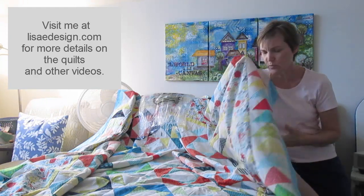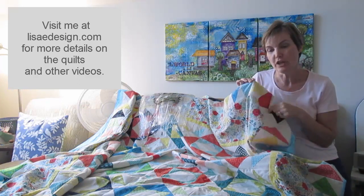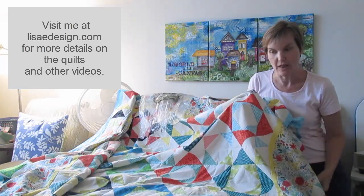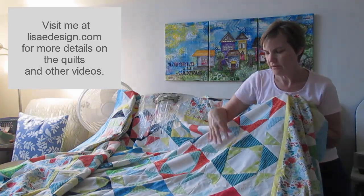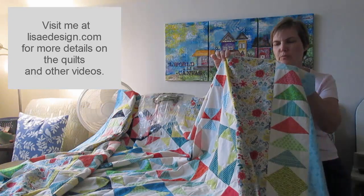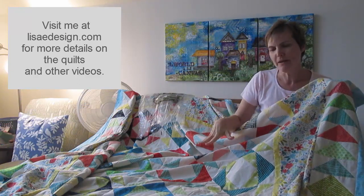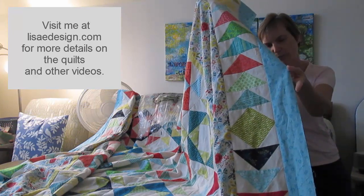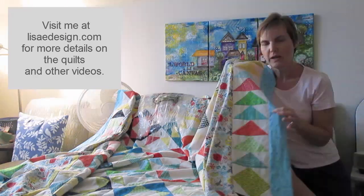There'll be a link with the little 'i' in a circle on the video that can take you back to the preceding video, which covers putting these blocks together and doing the flying geese. I had quite a bit of these print fabrics left — they were all designed to go with this floral, which is from Northcott; their collection is called Chloe. So I decided I would do a flying geese border, and those didn't take too long — they went really fast.